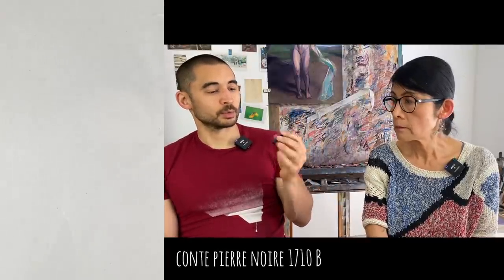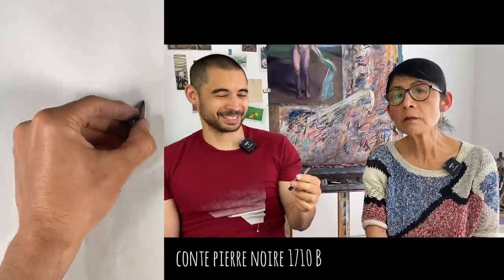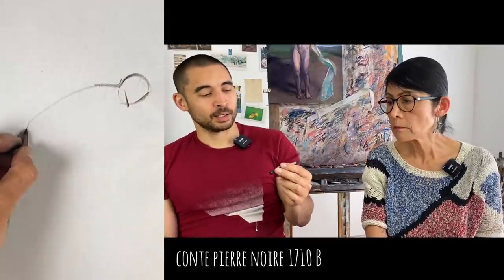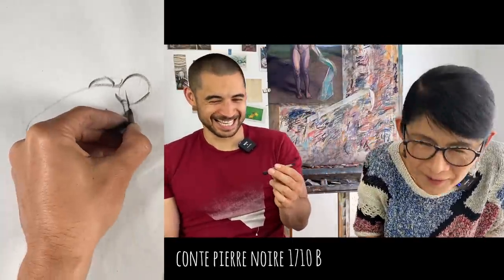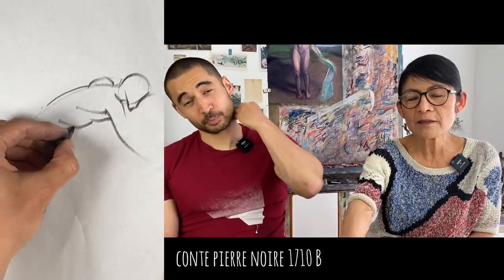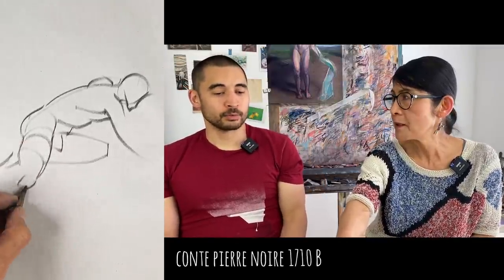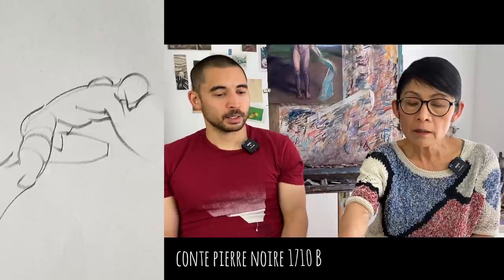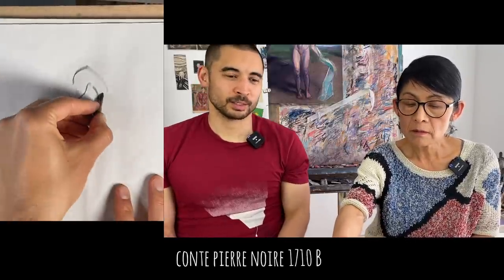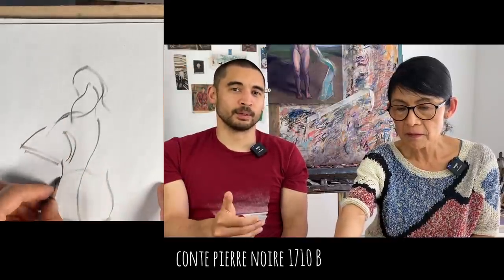Speaking of pencils that great artists use, the Conte Pierre Noir 1710 is legendary and beautiful. We used it for a long while, but it's just not worth the aggravation. We kept getting ones that were snapped all the way through on delivery.